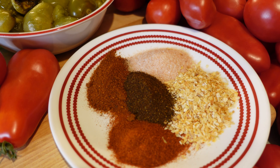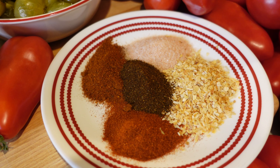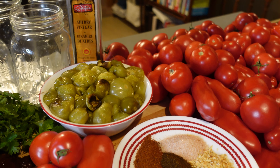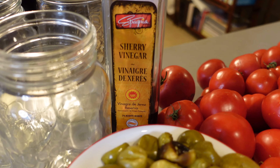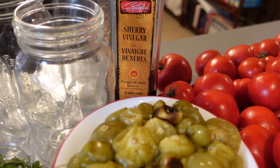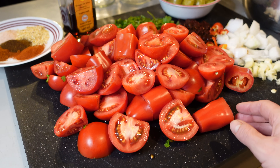So I've got paprika, chili powder, ancho chili powder, Himalayan sea salt, and onion flake. And to add to this mix, I'm going to use some sherry vinegar — I'm using sherry vinegar because it has a nice flavor, but I'm also going to be processing this through the water bath canner.